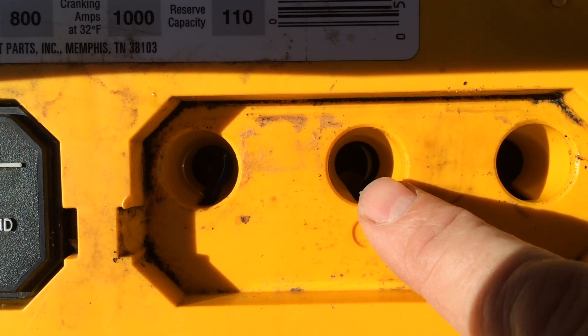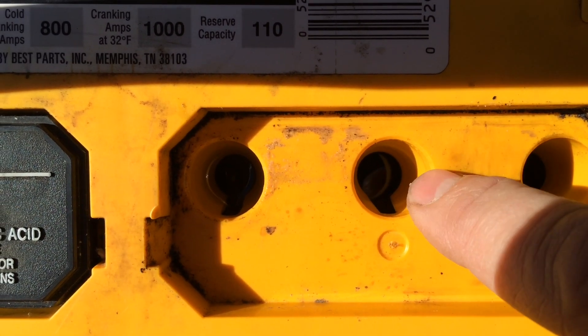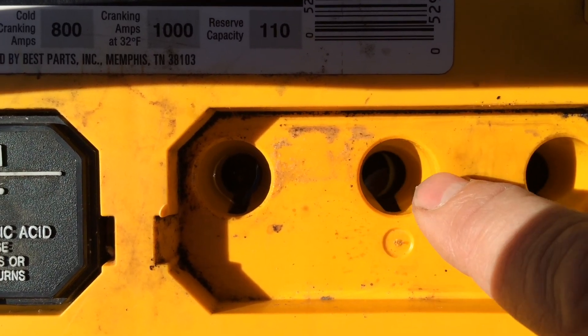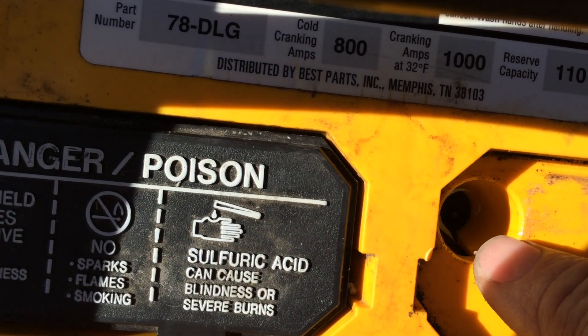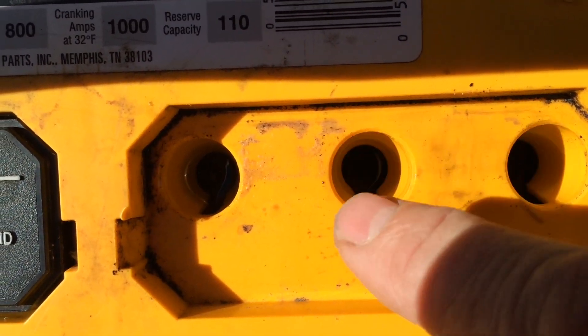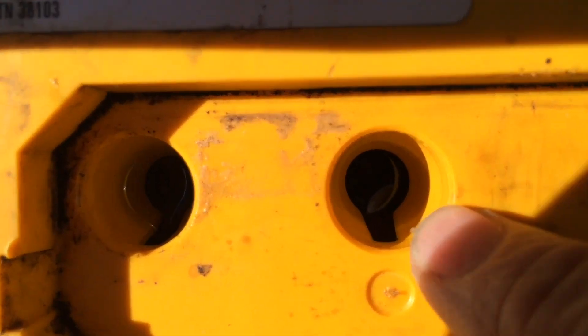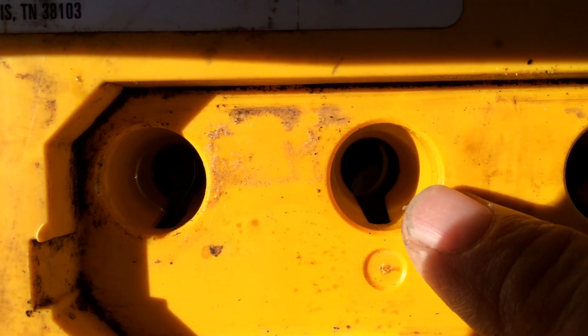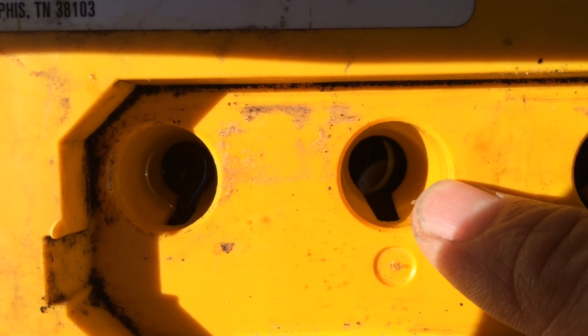When you look down the hole, it's really kind of hard to see, but there's a little edge on this yellow plastic, and the water should be right up to the little yellow rim of this hole. You can see, when you look in there, kind of a circle effect when it's all the way full. That one's full, and you can see that the water is up to the bottom edge of the yellow plastic. And this one, the water isn't up to the bottom edge of the yellow plastic, so I should fill it up.